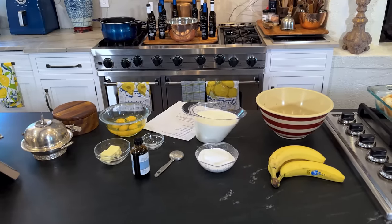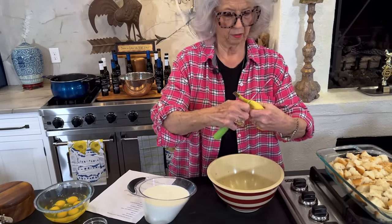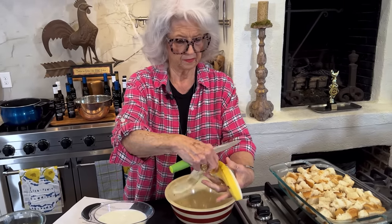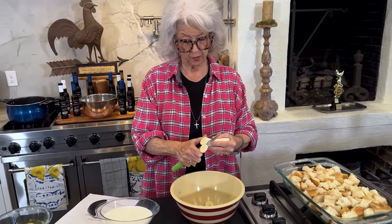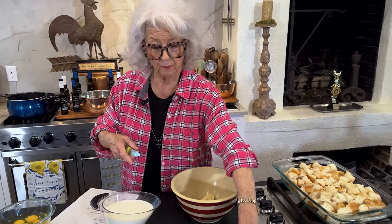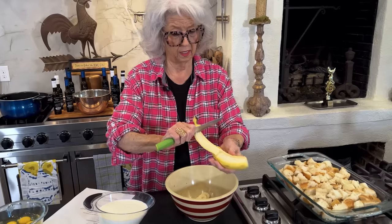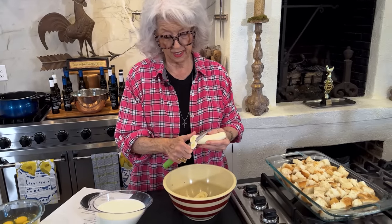I'm gonna reach in here and get me a knife. These are kind of small bananas. Now, a lot of these breakfast casseroles, you have to put them in the refrigerator and let them sit overnight. Then get up and put them in the oven, and that just gives it time to soak up all that wonderful custard in that French bread. But this one doesn't have to sit but for an hour and a half. That's pretty good, but you can make it the night before.